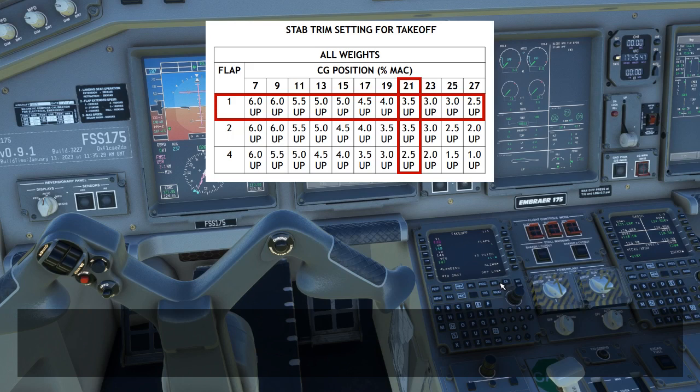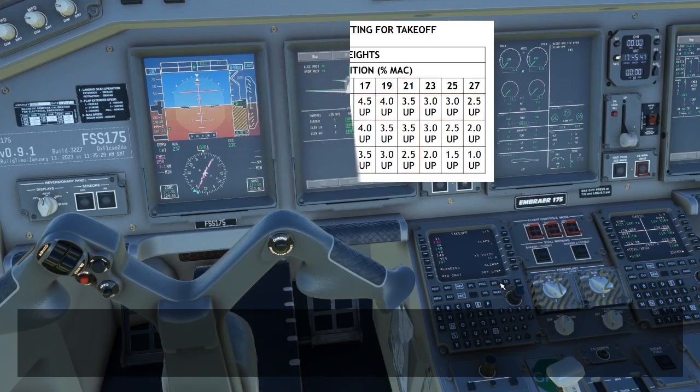Just a quick note — I made a minor error when I was originally filming this video. The original C of G when I was filming was 19%, so I actually used the 4.0 up value for the stab trim, and you'll see that later in the video — I apologize for that. But normally you would set your stab trim based on the C of G currently in the system and the card.